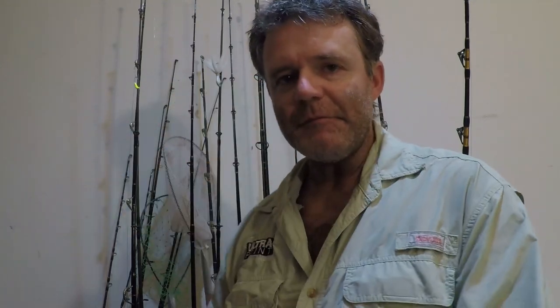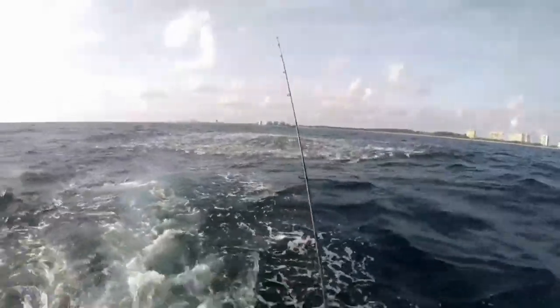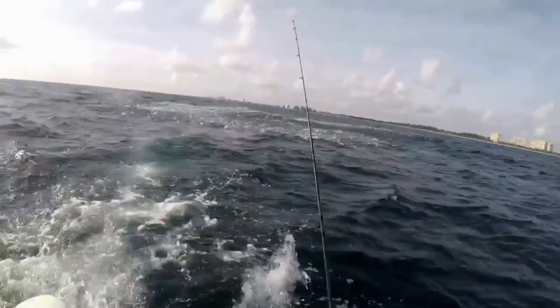The easiest way to find Bonita is to pack up your stuff, go to the lower keys, and park your boat off any active shrimp boat — they'll be there in the hundreds. The next most productive way is to find a pot of bait fish blowing up on the water being attacked by skyrocketing tuna-like fish. That's more than likely Bonita eating everything in sight. The problem with both these methods is they're not really conducive to the everyday average Joe fisherman.